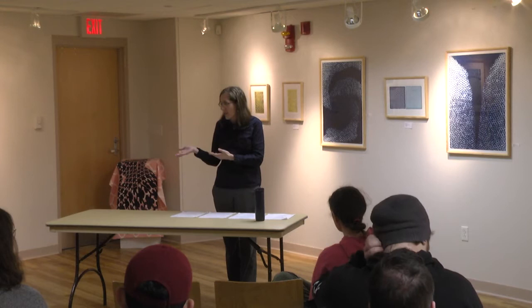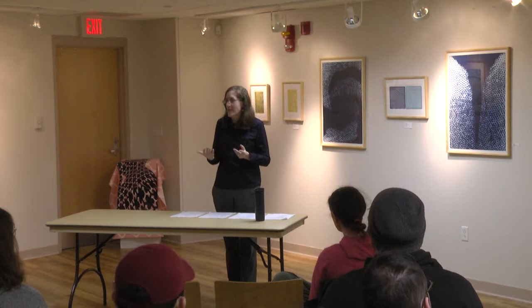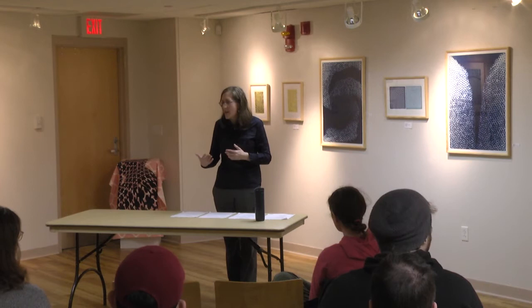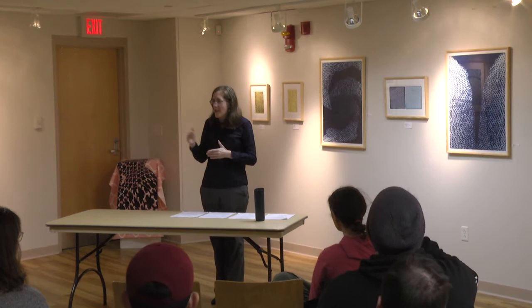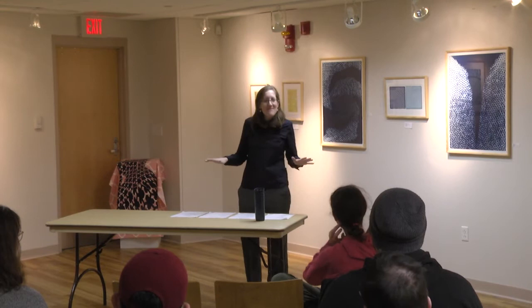Printmaking started as a way to reproduce artwork by famous painters—posting newspapers and things like that—so that everybody could see what had been accomplished, since not everybody was able to travel. So yeah, sorry—I'm an artist, I'm not great at talking. I'm visual, so I'm going to fumble.